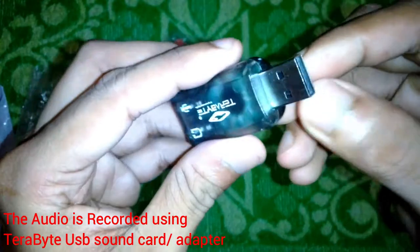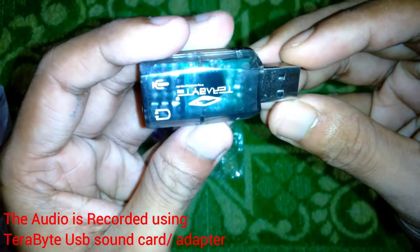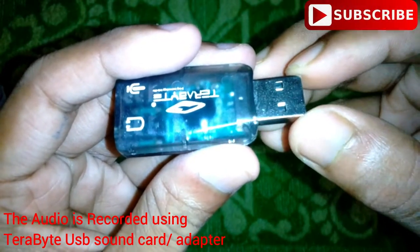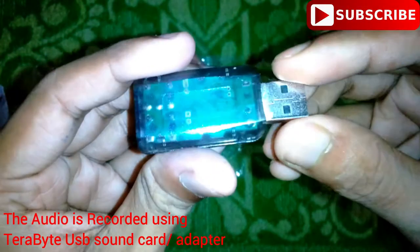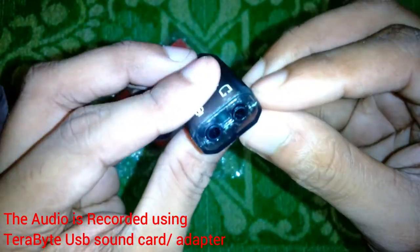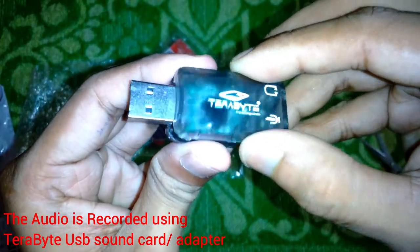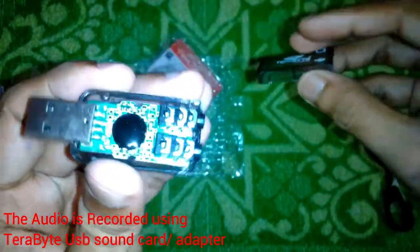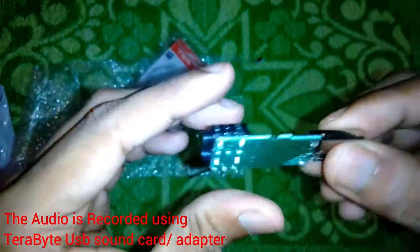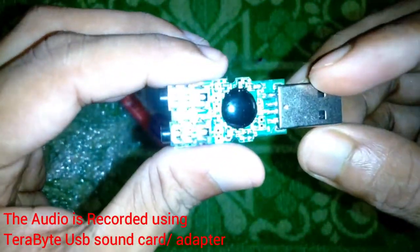You can see it has 'Terabyte' written on top of it and everything is rattling. The internal components are moving inside the case — you can see it's completely loose, probably because the casing can be easily opened. The package and product itself do not look that good. However, the audio output from this USB adapter is pretty decent, though the microphone has a constant background noise.